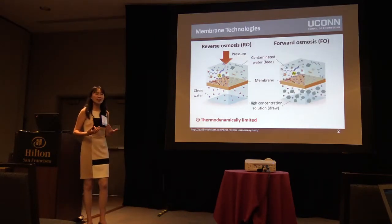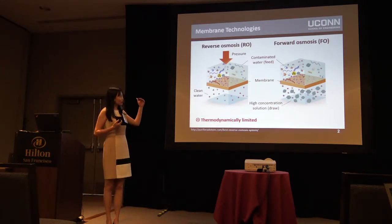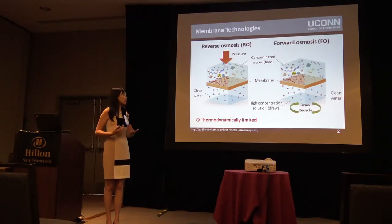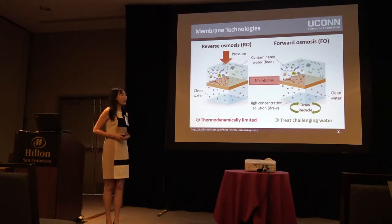I focus on a new membrane process called forward osmosis. This process is very similar to reverse osmosis, but instead of using hydraulic pressure, we use osmotic pressure to drive water across a semi-permeable membrane from a diluted feed solution to a concentrated draw solution while rejecting the contaminants. The draw solution can be recycled easily, and what's left is clean water.